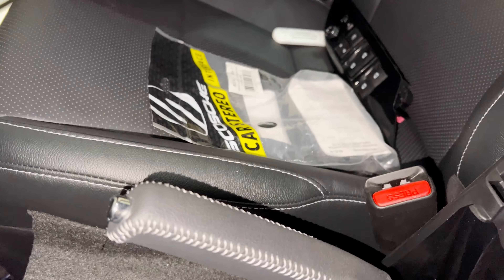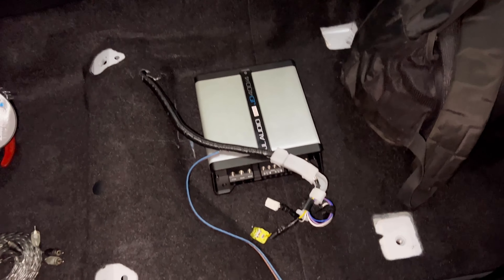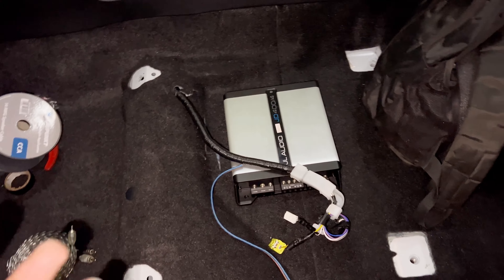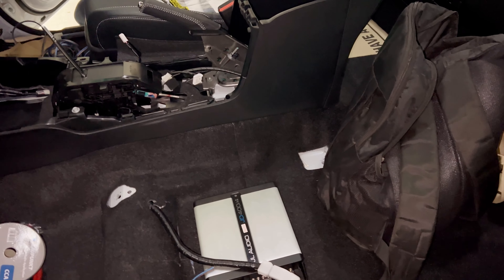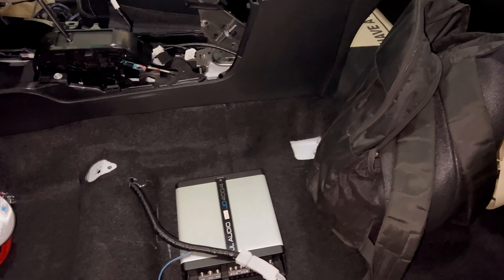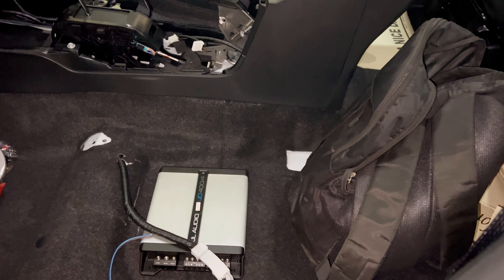The Hi-Lo converter is not decided yet. Either we add a Scotch or a DevBounce 6-channel Hi-Lo converter. The customer is confused whether to add a subwoofer or not. If we add a subwoofer then we should have a 6-channel Hi-Lo. If we retain two components with four channels then we need a four-channel Hi-Lo. We will decide once we install the entire setup and then take a decision.